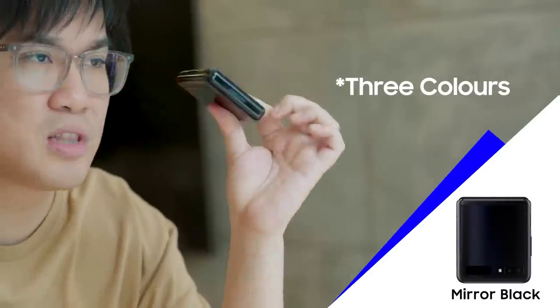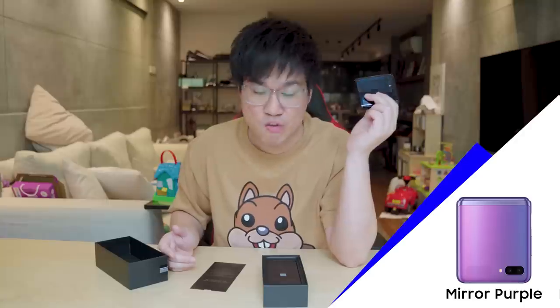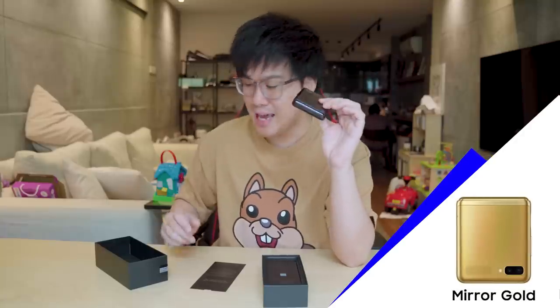Now, it comes in two colors. I've got the black one, of course. The flagship color is purple, and purple is gorgeous — it's very, very nice. You can put some skins on it if you want to. But here are some of the features that you guys might want to take note on the brand new Samsung Galaxy Z Flip.